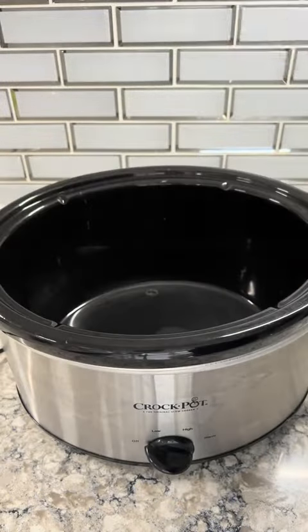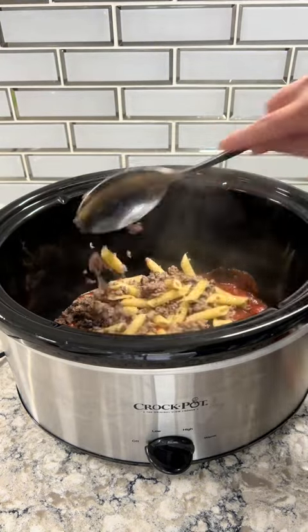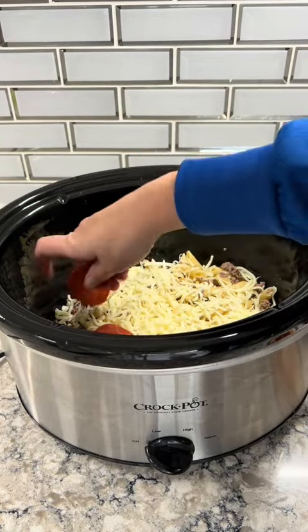You can use either pizza sauce or pasta sauce — I just used what I had in the house. Add the sauce to the bottom of the crock pot, then add the noodle and beef mixture right on top of that. Then top it with some mozzarella cheese and keep doing that in layers.